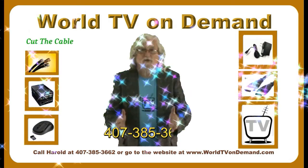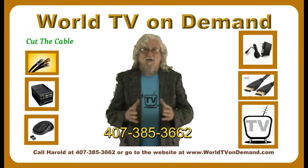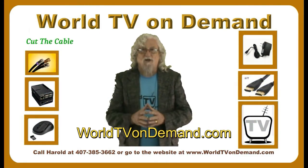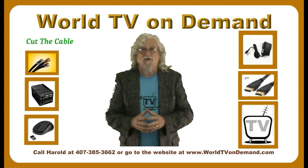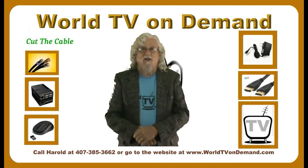This is Harold with WorldTVonDemand.com. Here's my phone number and my website address. If I can help you out, give me a call or shoot me an email — I'll do the best I can to get back to you as soon as possible. You guys have a great day and I'll have another video for you soon. Please give me a thumbs up and subscribe to the video.